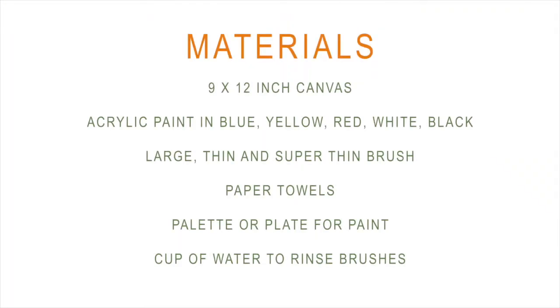For this project you will be needing the following materials: a 9 by 12 inch canvas, acrylic paint in blue, yellow, red, black, and white, a large thin and super thin brush, paper towels, a palette or a plate for paint, and water to rinse your brushes.